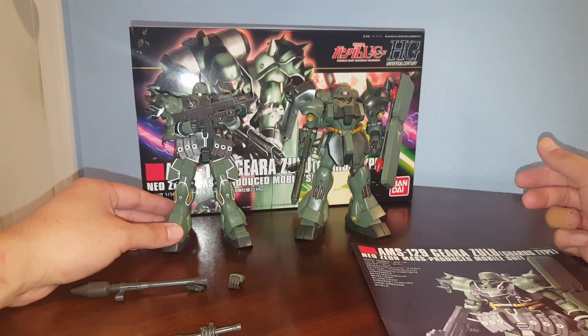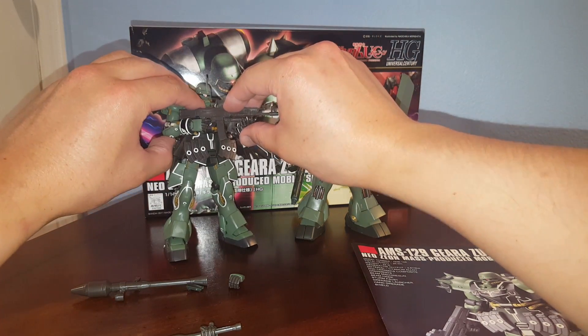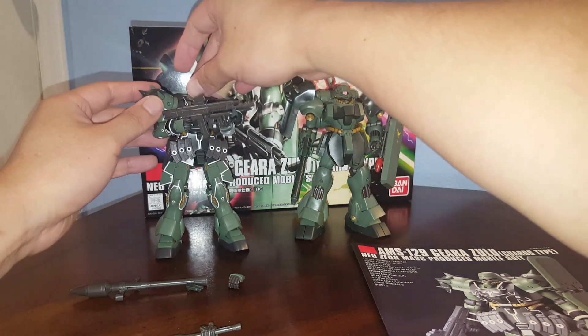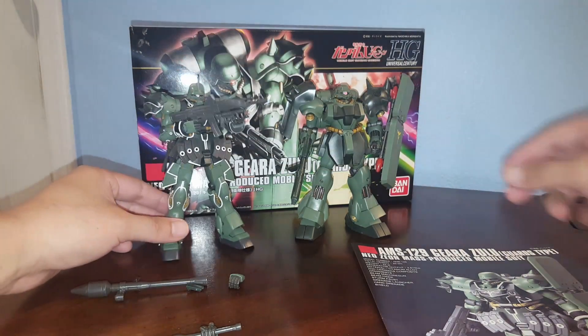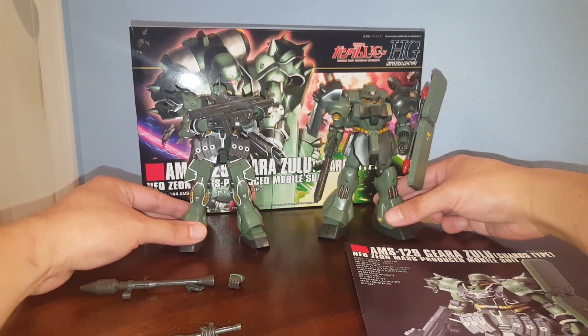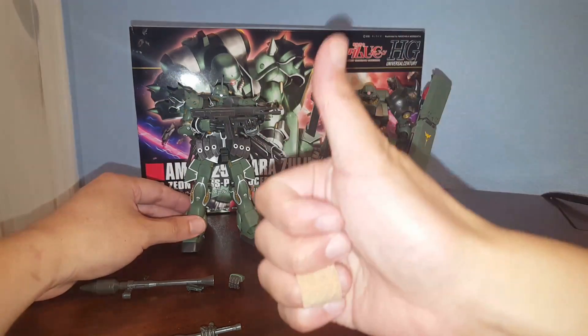The Ghiradoga would do it for you if you're not really interested in dealing with stickers. Alright, that's pretty much it — hope you guys find this information helpful, and as always, thanks for watching.